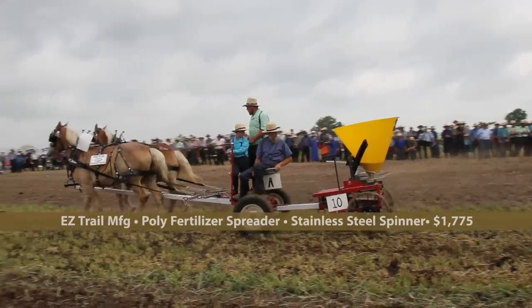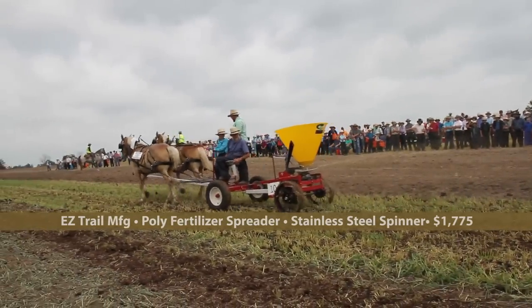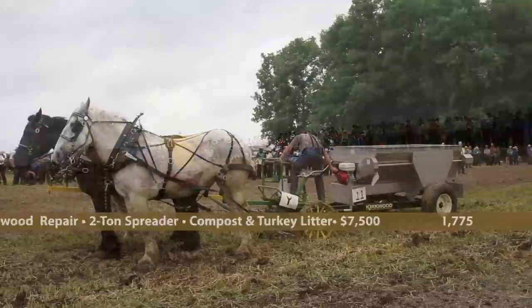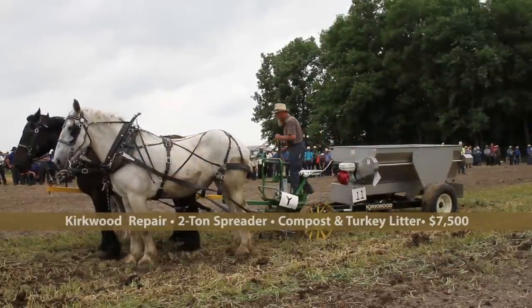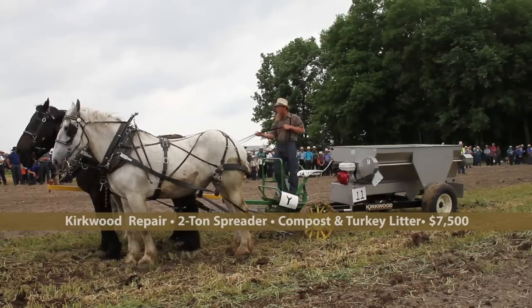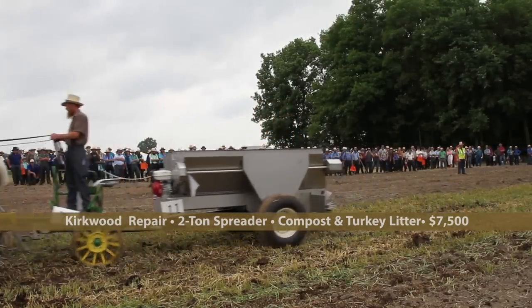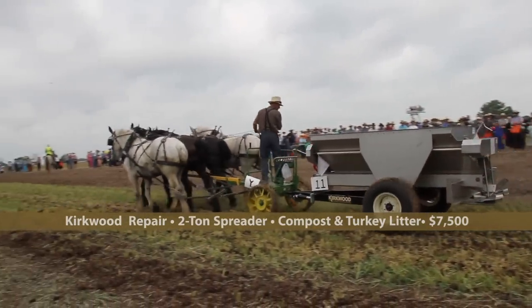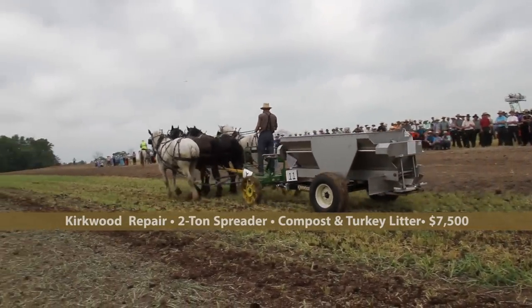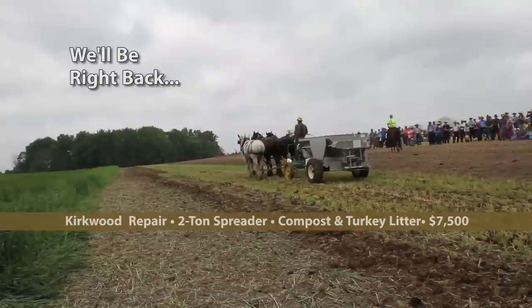The spinners are stainless steel, so they're going to last longer. Then we have the Kirkwood Spreader — a two-ton spreader that sells for $7,500, from Kirkwood Repair Shop in Kirkwood, Pennsylvania. Gateway is their dealer up here. They also have a five-ton unit available. This unit works great for fertilizer but also for compost, which is what we have on there today, and you can also use it for chicken and turkey litter.